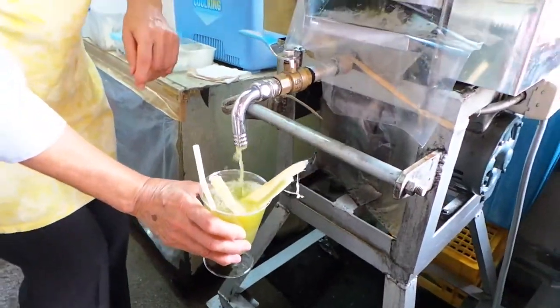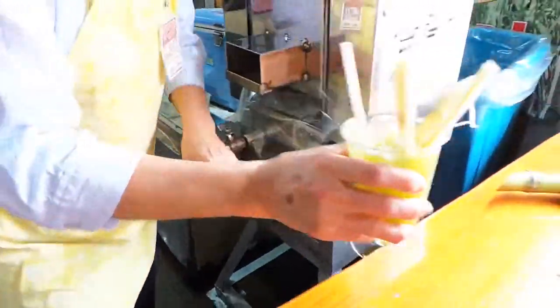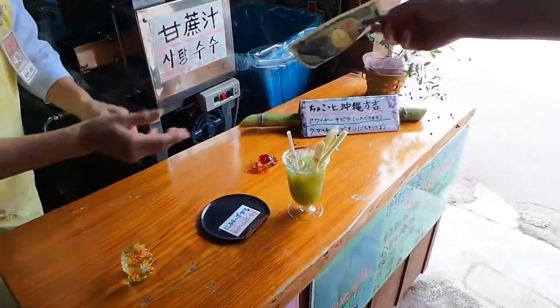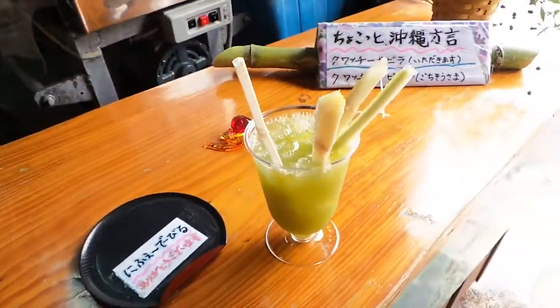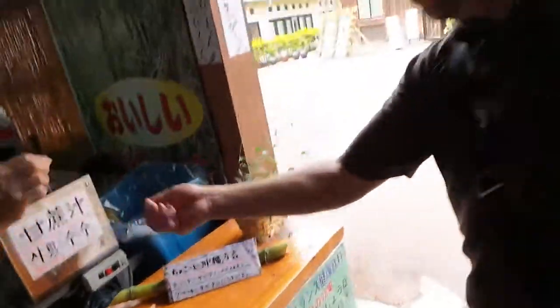Wow, oh my god, that's awesome! How awesome is that, peeps? And that's how you get sugarcane juice. What can I say.